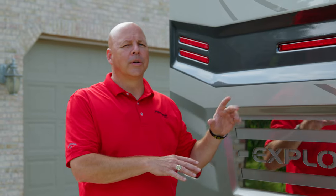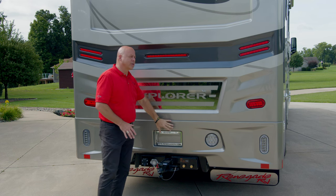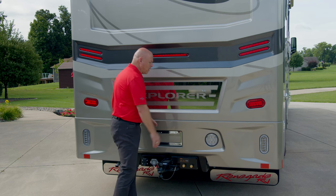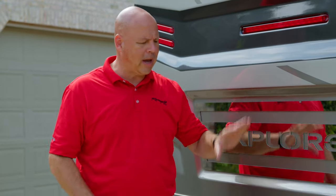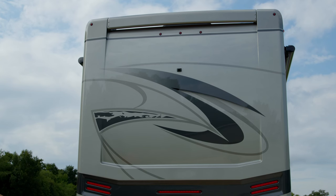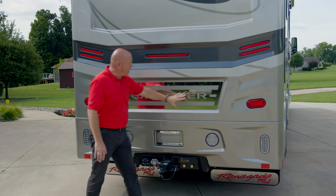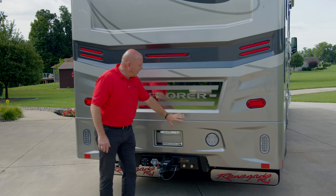Now we're at the back of the coach. Like all Renegades, this has a two-piece cap rear end. The top portion is the primary; the lower portion is the bumper area. If there's any damage, it will be relatively isolated to the lower area, making it much easier to fix and repair — as opposed to a full cap like much of our competition uses. Starting at the top, you have five marker lights, then your rear backup camera, and brake lights center and side. Coming down further there are more brake lights. The Explorer marker and then the bumper portion.